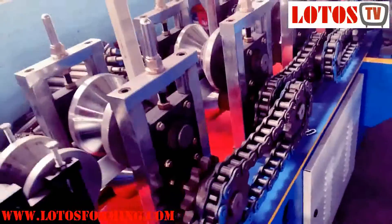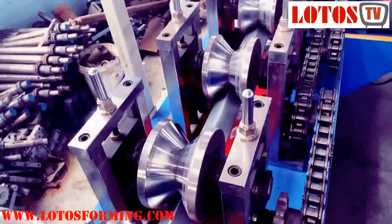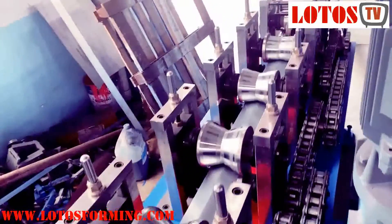The machine is chain driving, combined with eight rolling stations. And we have this kind of vertical motor. The power is 11 kW.